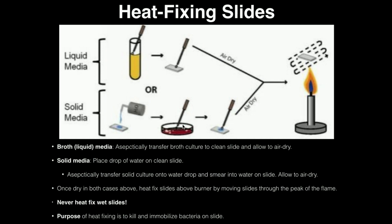If the stock culture is from a plate — solid media — you actually have to add a couple drops of water to the slide first, because it's coming from solid media and needs to be wet. Then you aseptically use your inoculating loop to pick up some bacteria from the plate and smear it onto that drop of water. In both cases, liquid or solid media, you let the slide air dry completely. You never heat fix wet slides.